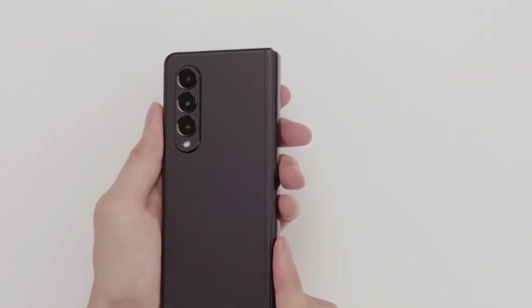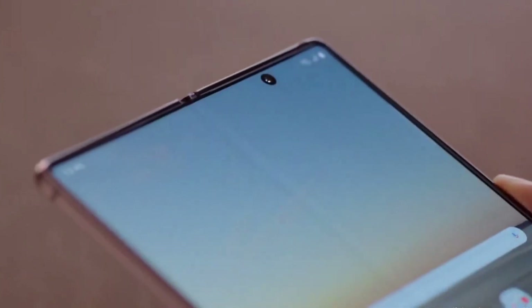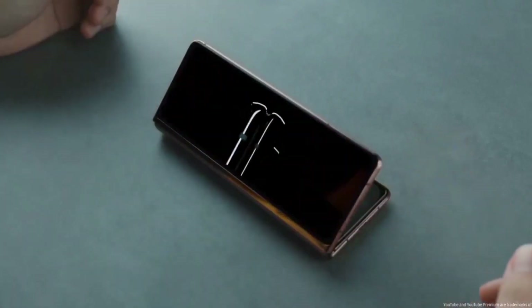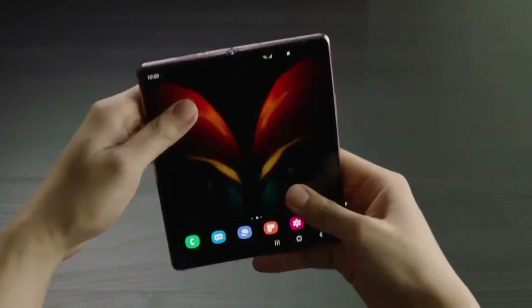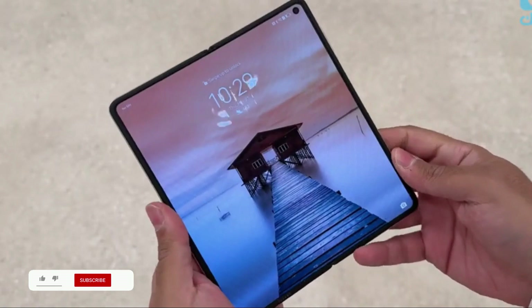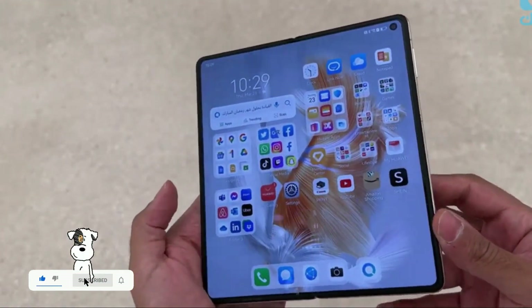Reports speculate that the upcoming Samsung Galaxy Z Fold 5 could have a water drop hinge, though it is unclear if this will be enough to correct one of the predecessor model's major issues. Since the inception of foldable phones, people have been asking the same question: do Samsung's phones tend to develop an annoying crease?